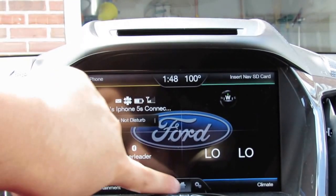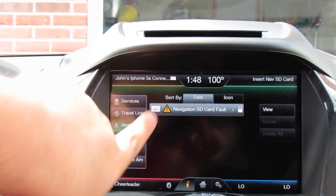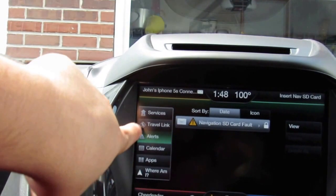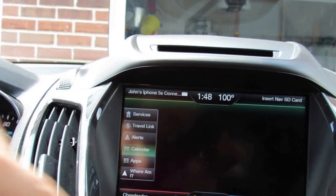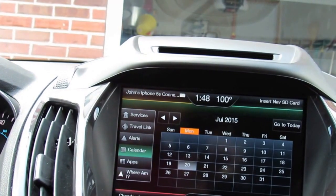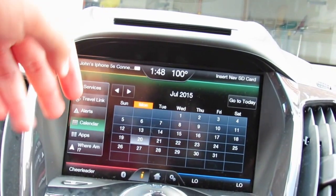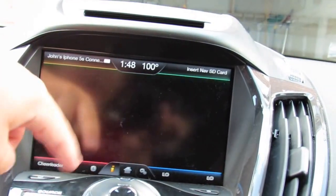The Information screen shows SYNC system information and will display an SD card fault for navigation if the card is missing. You also have Where Am I, apps, calendar, travel link, and services. The calendar feature is neat — it shows the current date but you cannot enter appointments; it's display only.